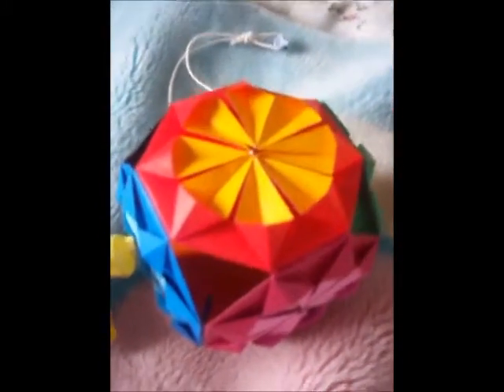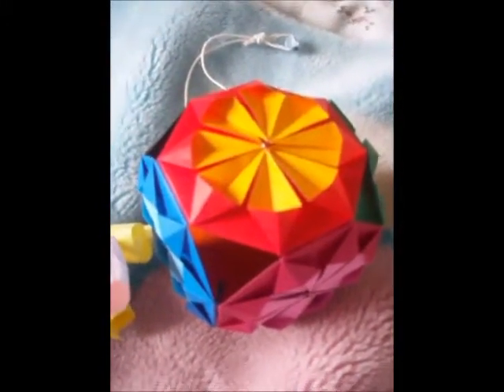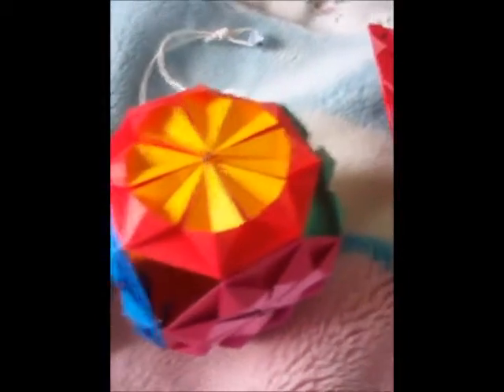Now we have what they call a pomander. It's made using a quilt fold of a type, and you stick six of them together, put some string on it, and you can hang it up.